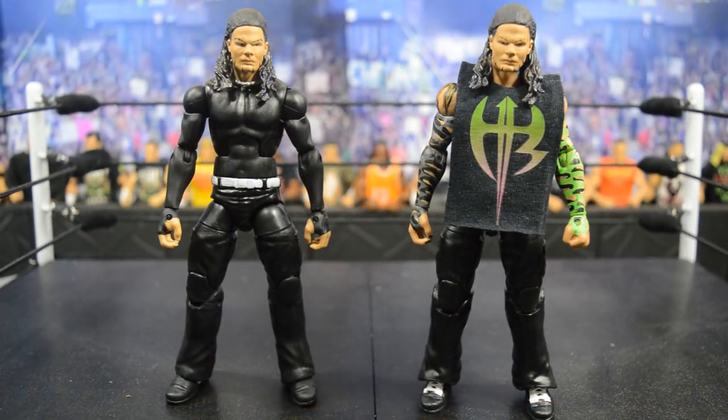What is good everybody, welcome back to another My Damn Toys video. Today we have a two-in-one custom figure review — they are both Mr. Extreme himself, Jeff Hardy. I'm so excited for these custom elite figures, they look amazing. I made the one on the left, and me and BrockLock made the one on the right.